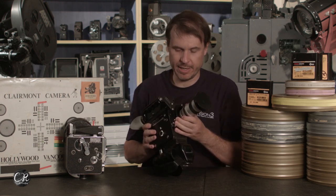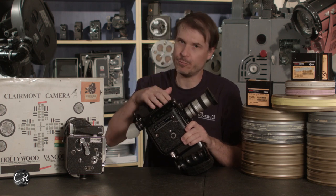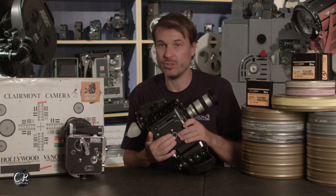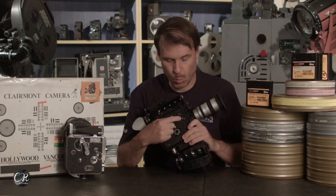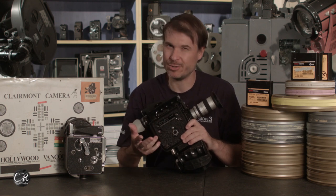The camera is considered one of the better cameras in terms of its viewfinder — it has a later generation viewfinder. It goes to 50 frames a second versus 64, which is unusual. It doesn't have the ability to do stop motion, which is also unusual for Bolex. It can rewind the film, but it has no counter to let you know what frame you're on — kind of unusual for Bolex.